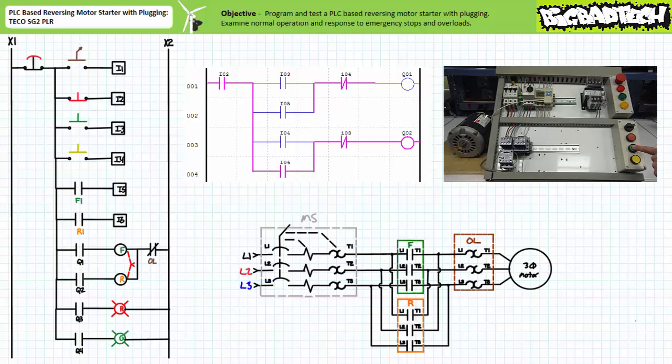Similarly, while in reverse mode, the closure of the green forward push-button on input I3 plugs the motor in the opposite direction. The MAKE instruction examining input I5, the F1 auxiliary contact, confirms the forward contactor is now closed and establishes a forward holding circuit using real-world feedback, so an operator can release the forward button.